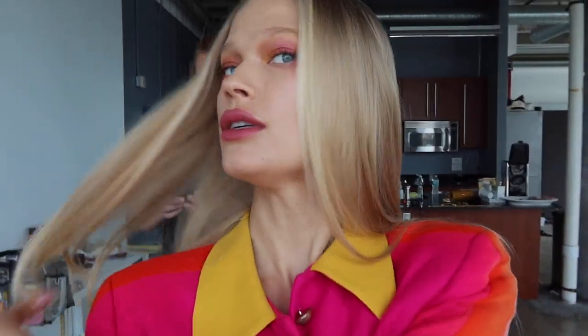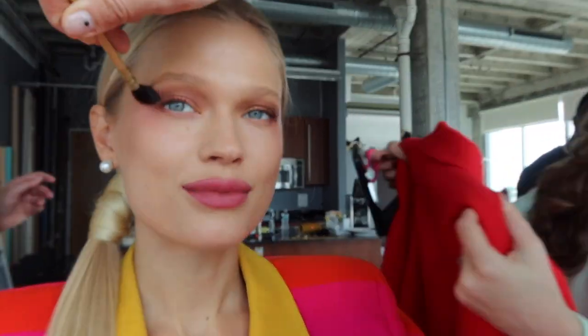We are done with our first look, moving on to the second look. Here is our final look — smoky eyes and red lip. I know it looks a little crazy.